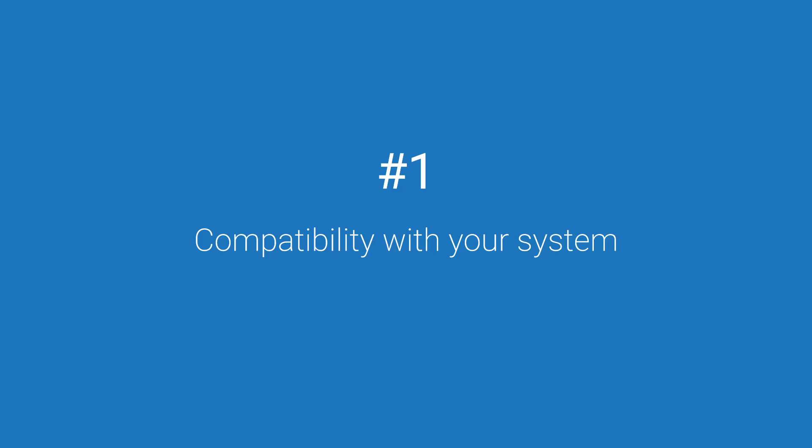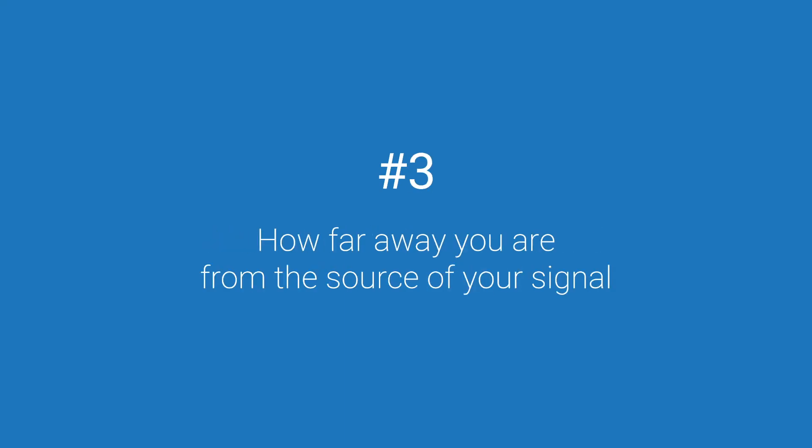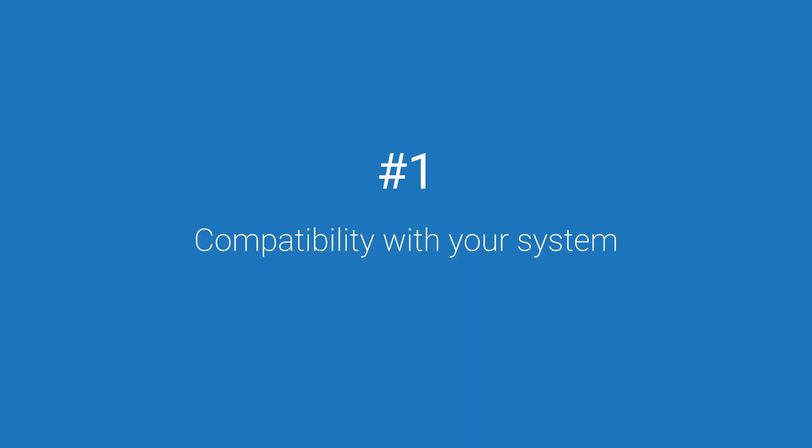The specific wireless card and antenna combination that's best for you will generally be based on three key factors: compatibility with your system, what kind of wireless network you're connecting to, and how far away you are from the source of your signal. The first step in choosing a wireless setup is making sure it is compatible with your computer and operating system. Of course, if you have a built-in wireless modem, you're probably all set there. If not, most discrete wireless cards plug into a Mini PCIe and M.2 Key E for WiFi, or M.2 Key B for cellular connectivity.